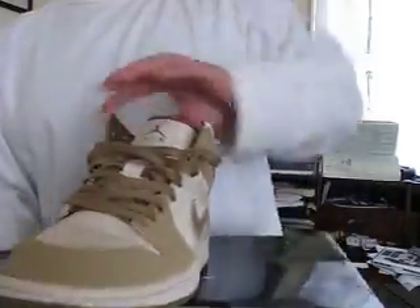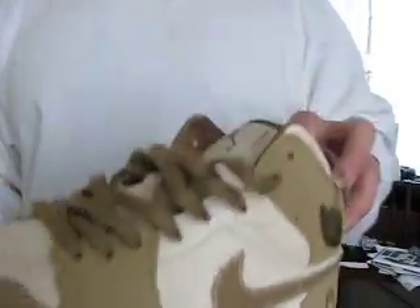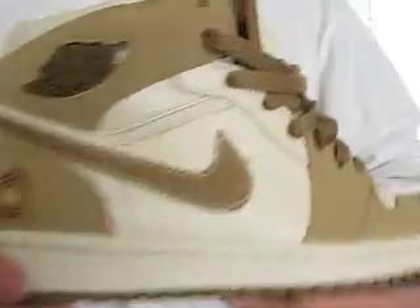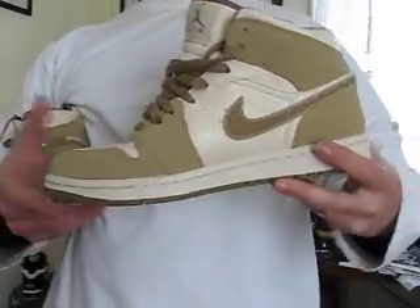Let me show y'all something real quick that I just got. This joint here is also dropping real soon — it's the little army joint. I think these drop May 24th or 25th. Brand spanking new, haven't worn anything yet. They smell good. There's a little Jumpman right there and a little Jumpman in the back — I haven't worn these yet.